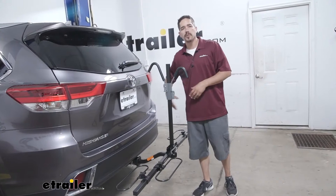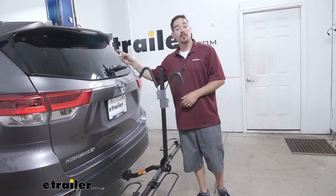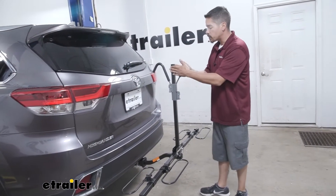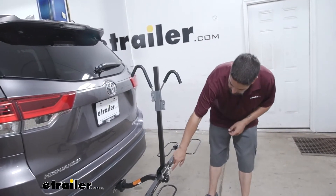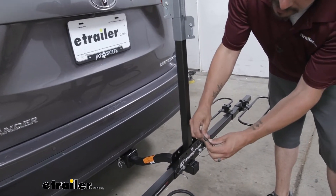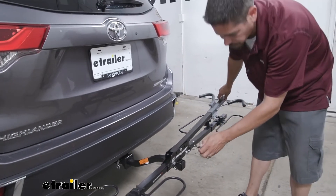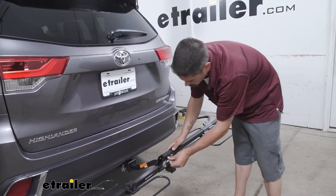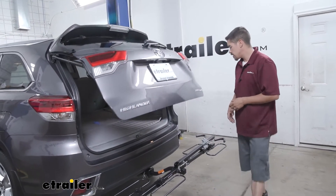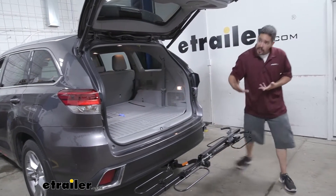We've all been in the situation where we get to the trail, get our bikes off, and somebody forgot something in the back of the car. With this center post, we wouldn't normally be able to get the hatch open. But if we come to the very bottom of that post, we can pull this pin — there's a little ball bearing so we don't have to worry about losing it — and we can actually rotate the mast down. We line up the other hole, put the pin back in, and now we have plenty of room to open the rear hatch and get whatever we need.